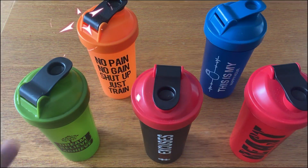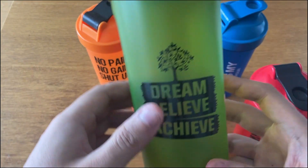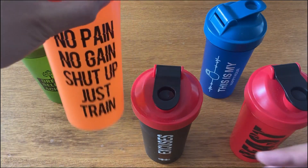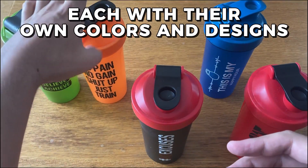If you're in the market for a decent pack of shaker bottles to either keep or give to some friends, then why not stick around for today's product review of the Gila Sports 5-Pack Protein Shaker Bottles. A pretty straightforward product — what you see is what you get: five 24-ounce shaker bottles, each with their own colors and designs.